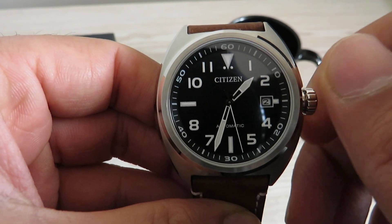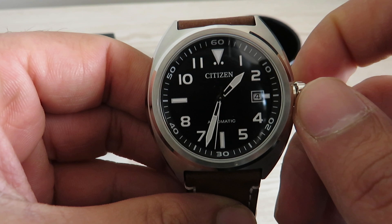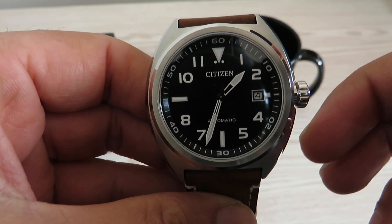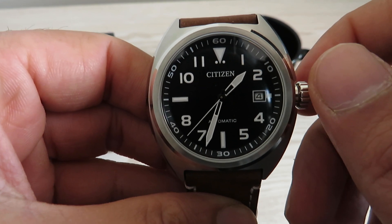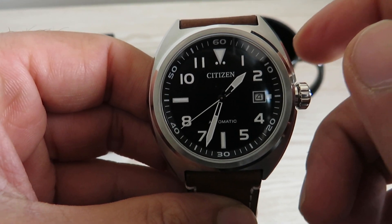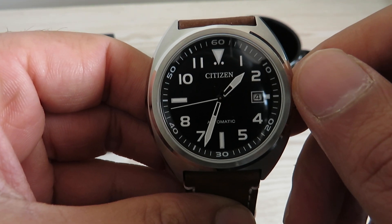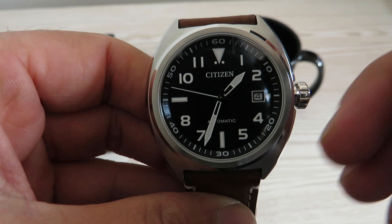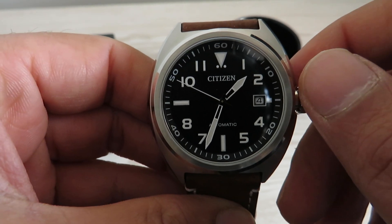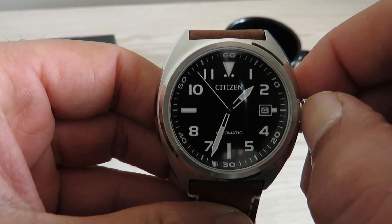To change the date, pull the crown out to position one and rotate it anti-clockwise. Just be careful: avoid correcting the date when the watch hands are between 9 p.m. and 4:30 a.m., as setting the date during that time period may prevent the date from changing on the following day.